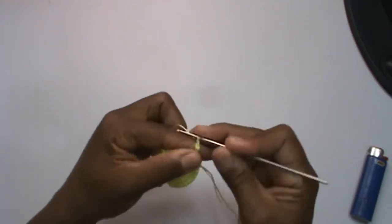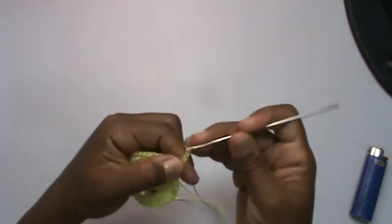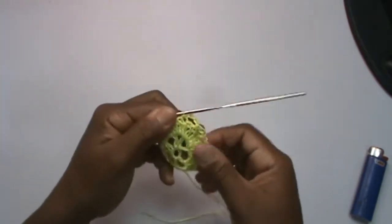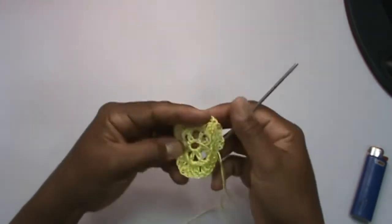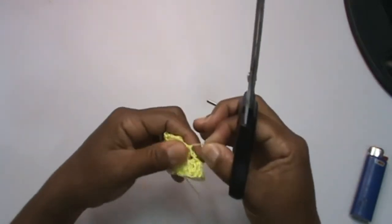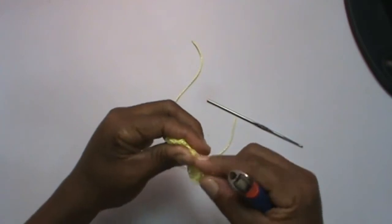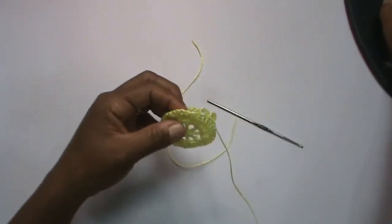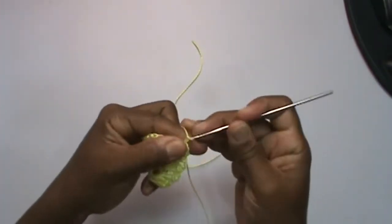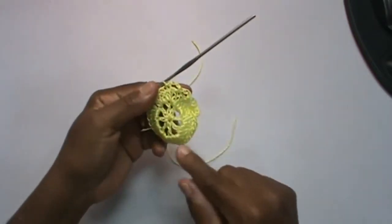I will make three chains, skip one — here, one very low point. I make three chains, skip one, on the next, very low point. Three chains, skip one, come here, very low point. That is what you will do — these little arches here. I'm going to close my row here. I'll cut, not too close. I'm burning it. Done. Again: three chains, skip one, very low point. Do this all the way around.